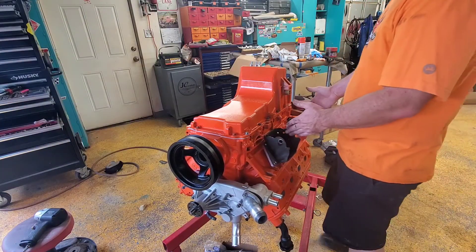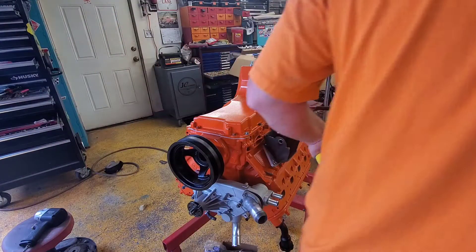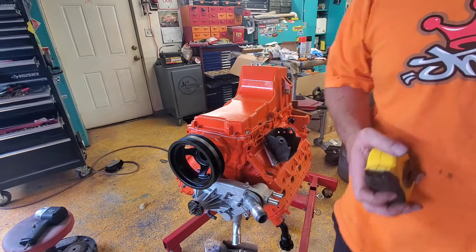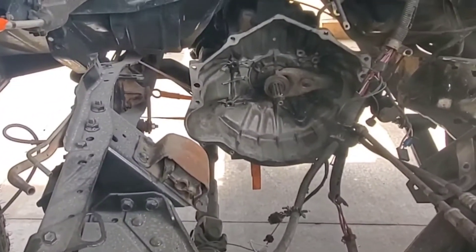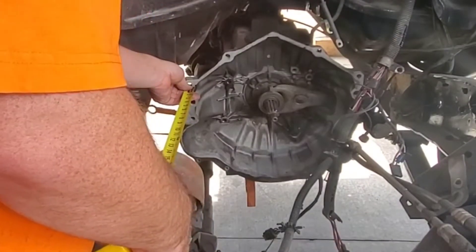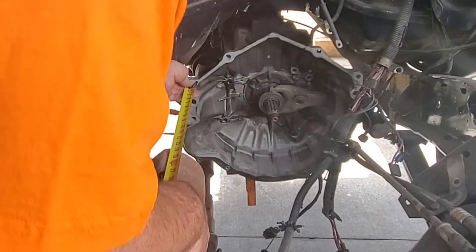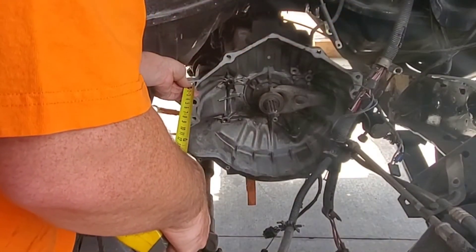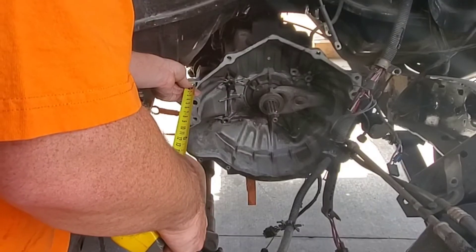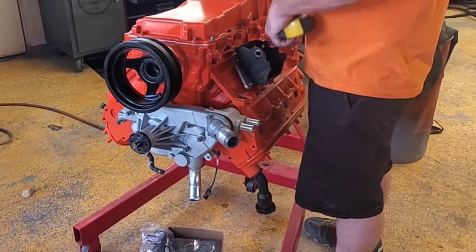I need to get a measurement from here to here — from the transmission where it mounts to where the motor mount is on the frame. The transmission isn't exactly right, but here is the motor mount. We're saying 13 inches — 13 inches to the inside of that clamshell.